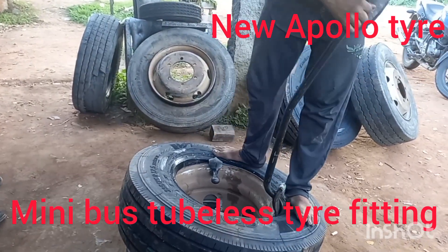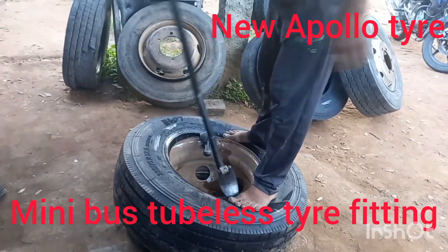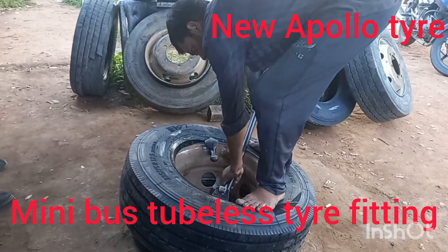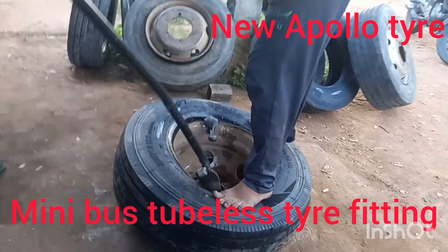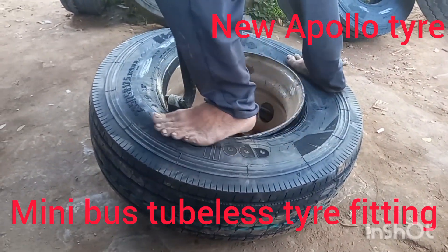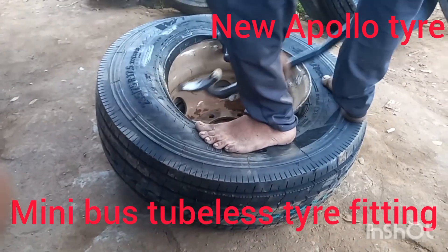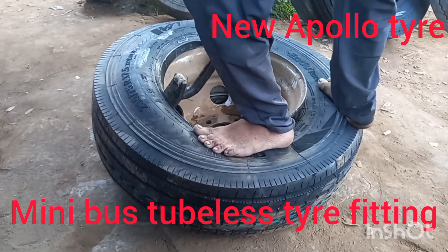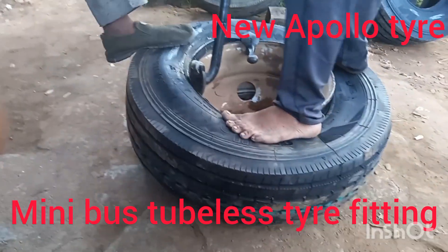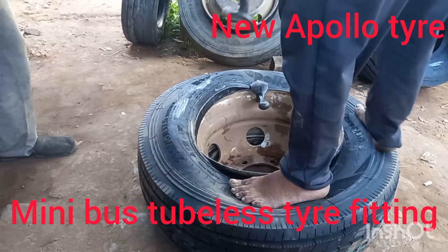Friends, come on watching the Apollo new 2 Plus tire — how fitting in the disc work. Very smart work, very easily fitting for Apollo tire. You are watching Apollo new tire fitting, school bus tire.